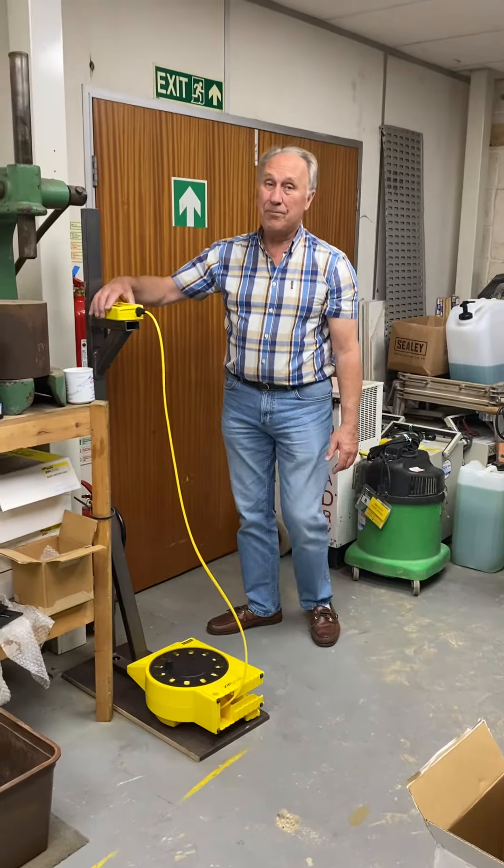We just put it up on there and that gives us the height, and it is showing 1218, which is what you would expect because we've only just calibrated it. So that's how you calibrate it.